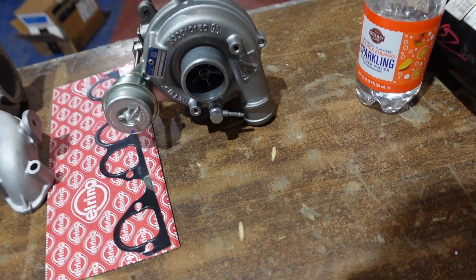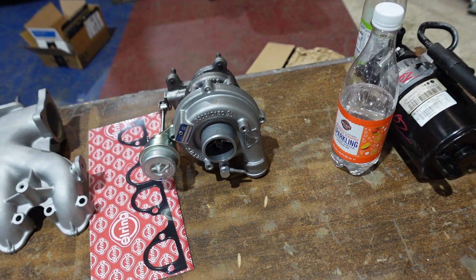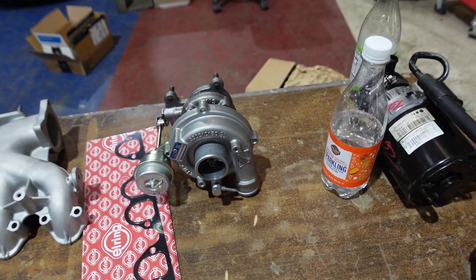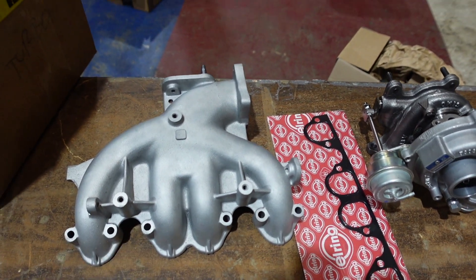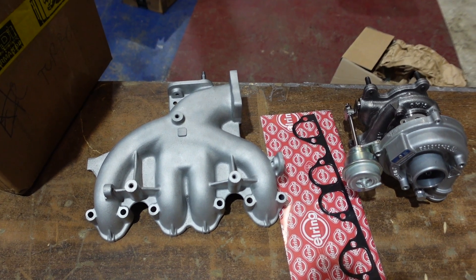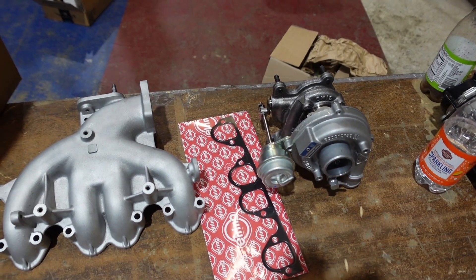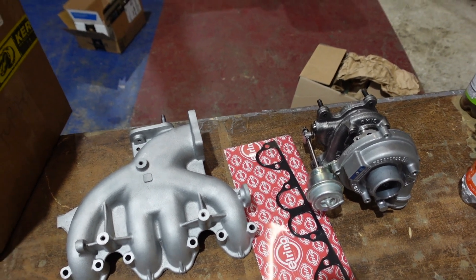We're going to upgrade the turbo to this K03/K04 hybrid — apparently this is one of the better ones to work with the 1.9. And then we have a different intake manifold that's facing forward instead of facing backwards, so this one's supposed to flow a lot more. We're going to install both of these while we have the body off, so it's a lot easier to get to everything, and then we can install our injection pump.